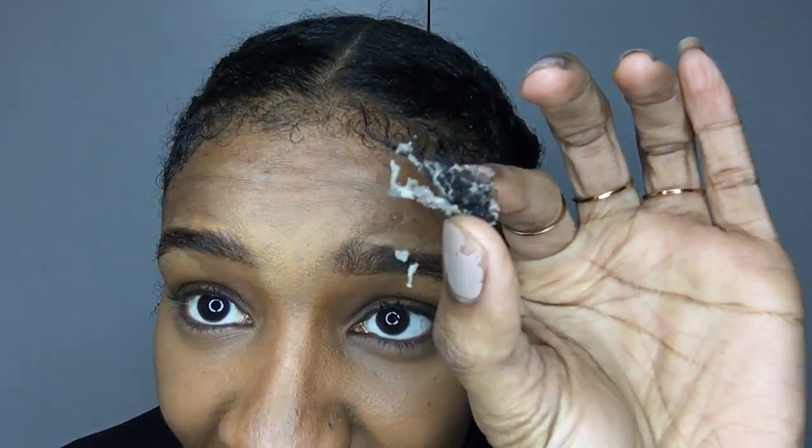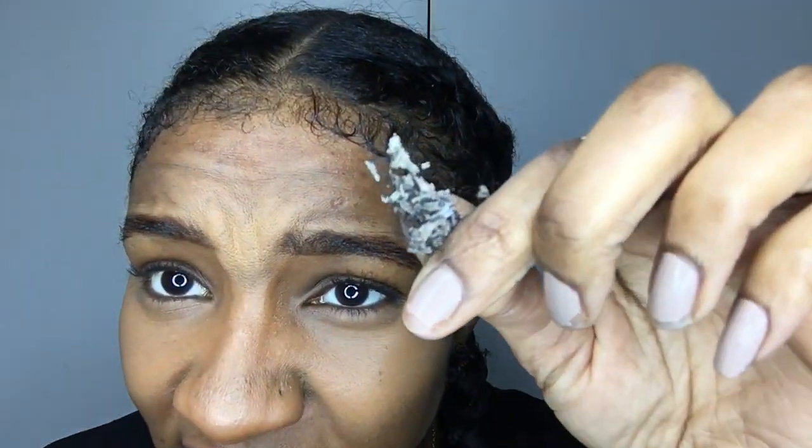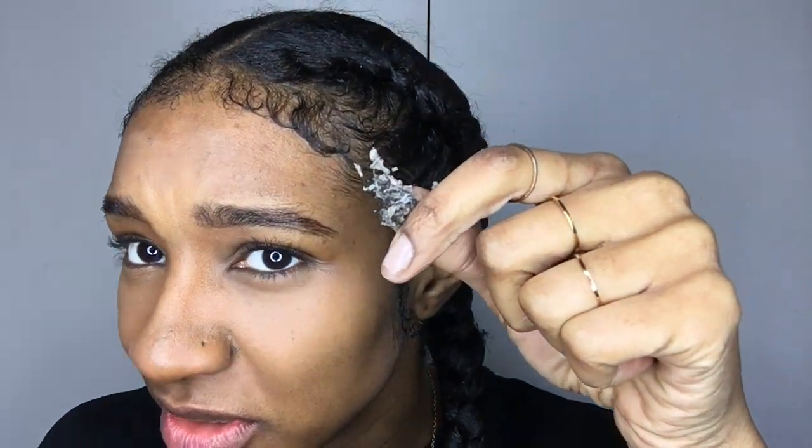It got so bad that I literally had to wash the gel out of my hair. And when I did wash it out, brace yourself guys — this is what happened. Look at this — this is my hair, and this is the gel wrapped around my hair. That is the gel; it's like glue, it is hard as anything. Hear that? This gel was in my hair — I had to wash it out. This is not acceptable.